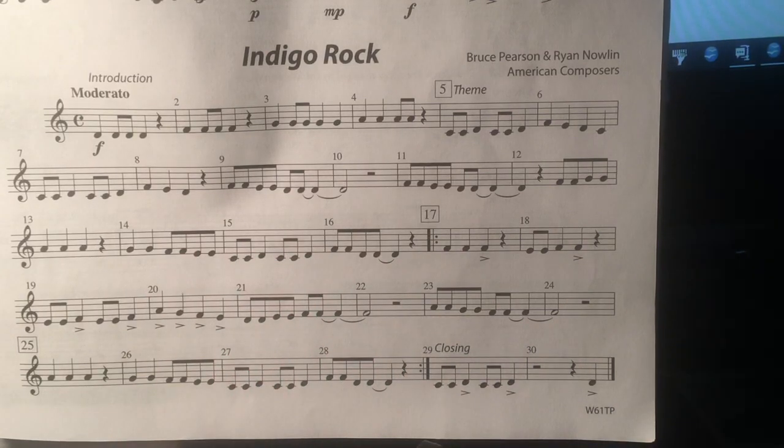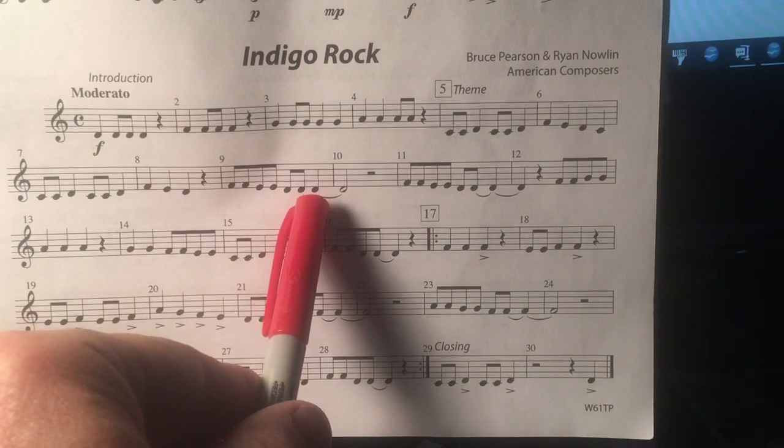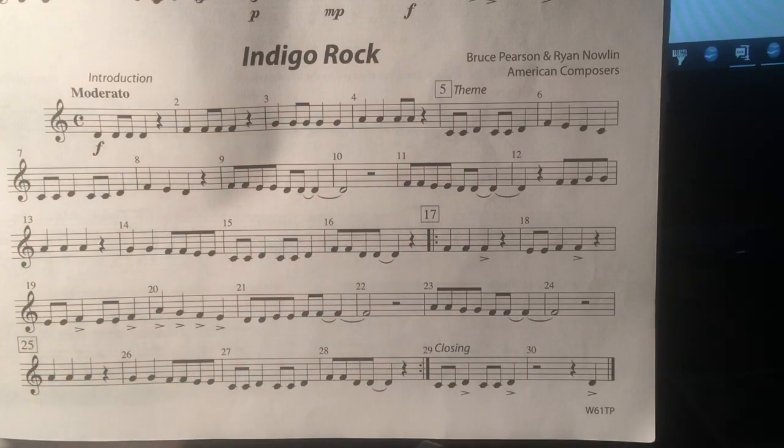So you don't tongue these last two notes, but you do tongue the first one. Measure nine will sound like this.